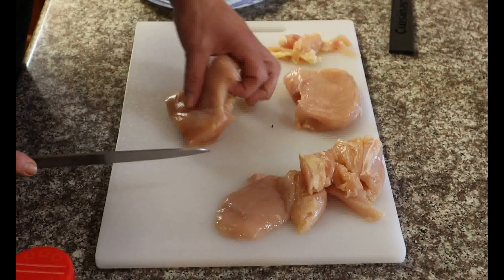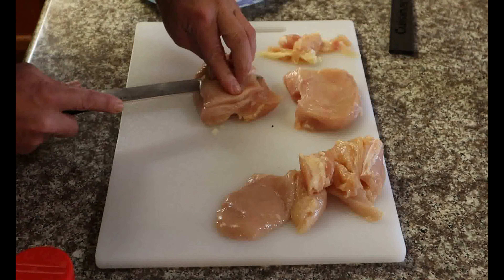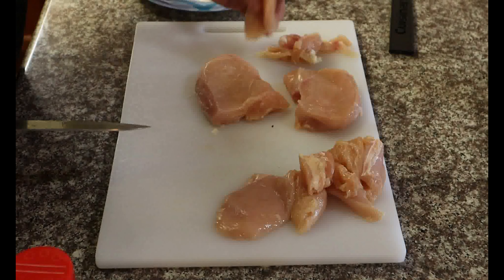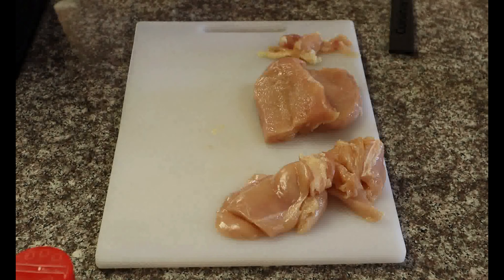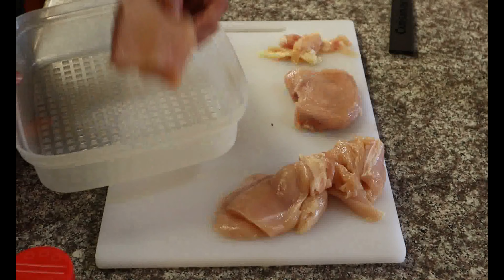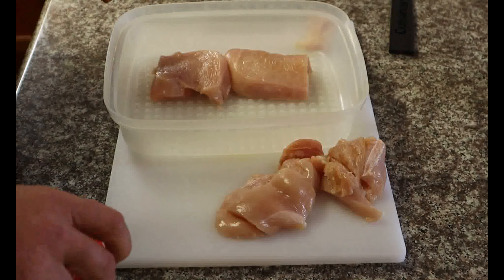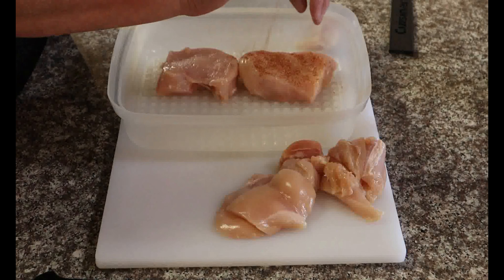And since this is so thick, I'm going to slice off some of this just so it's not crazy thick. That'll be another chicken nugget. Thin this down just a little bit — more nuggets.